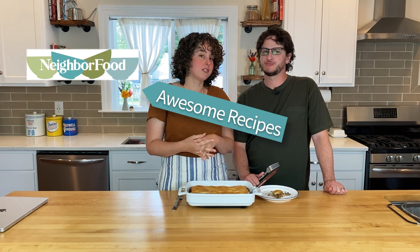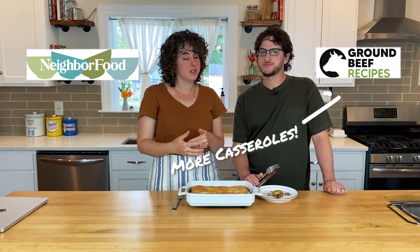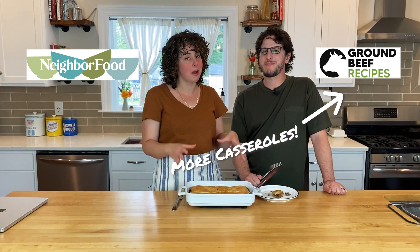Be sure to check out our website, neighborfoodblog.com, for more favorites. And check out our other website, groundbeefrecipes.com, for lots more ground beef hearty Midwestern casseroles. Thanks again for joining us, and thanks again to Ohio Beef for sponsoring this video.